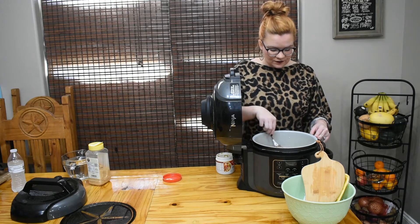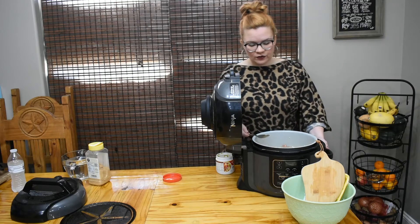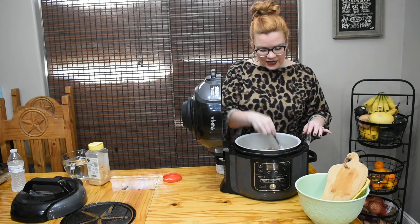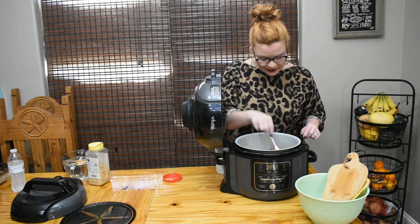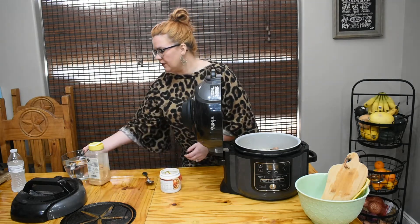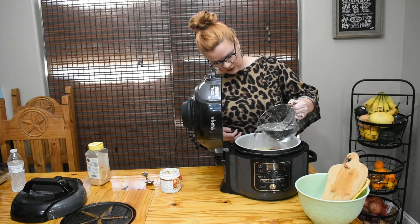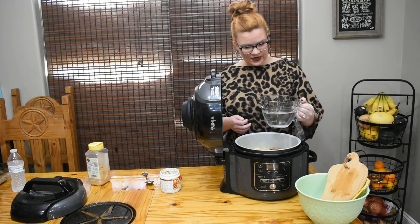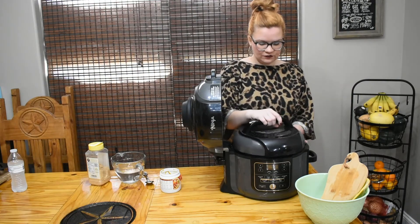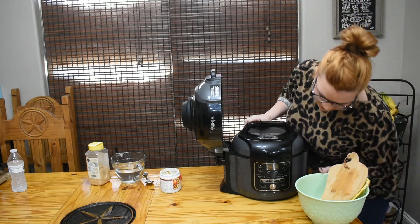I'm just flipping these over and stirring that base all around. I don't want a ton of extra water - the water we started with was just barely slightly over covering the peas after they soaked. Now I'm adding enough water to cover everything again since we added extra ingredients. I measured it out to give y'all an approximate idea - we started with four cups, then added about two cups to cover everything.